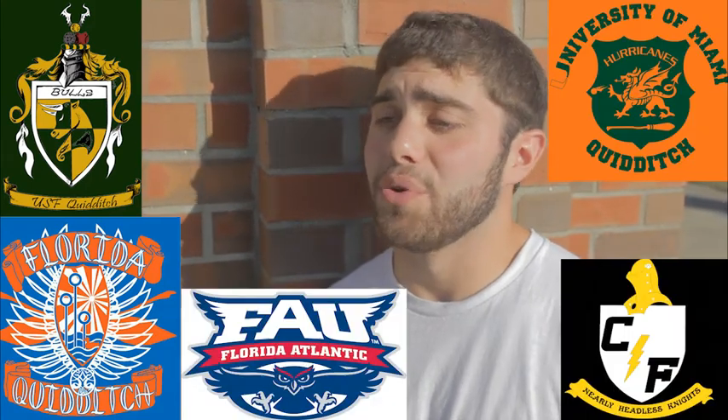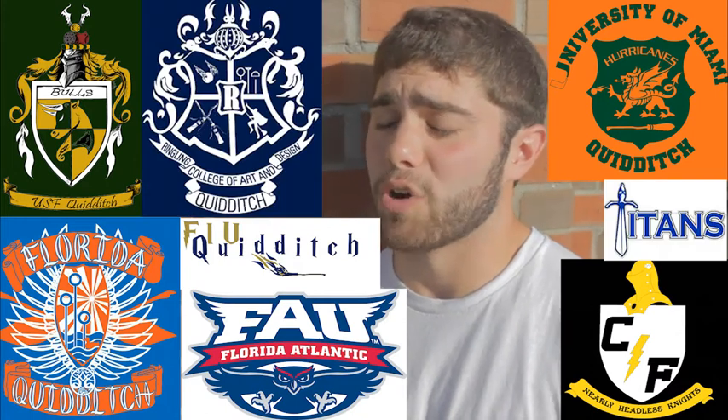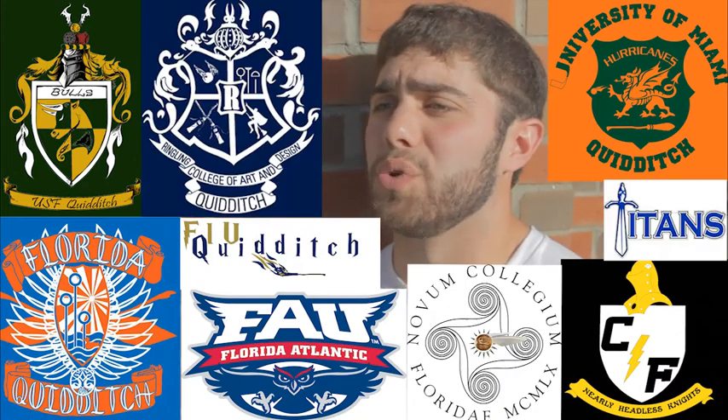There are teams in the state of Florida and it's actually growing — it used to be eight but now we're up to 10. All the major schools: USF, UF, Miami, FSU obviously, UCF, FAU, FIU, Brevard County College, Ringling, and Rollins all have teams. New College is actually starting one up too. That's just in the state of Florida alone, and there are way too many conferences to count — any school can start one up if they really felt like it.